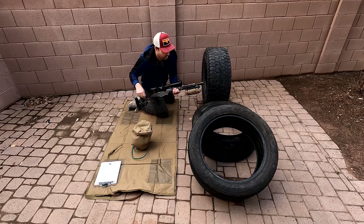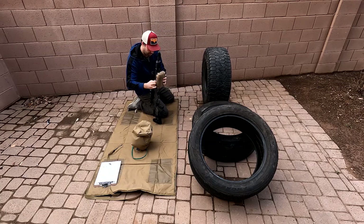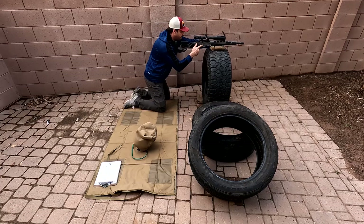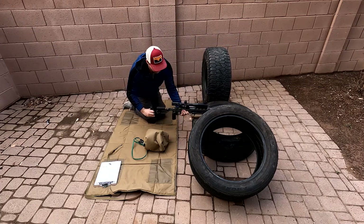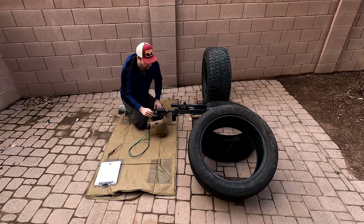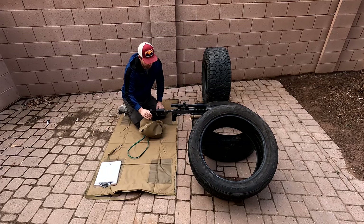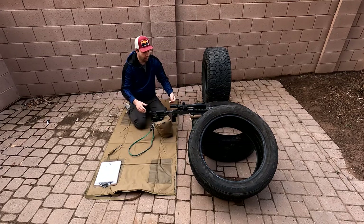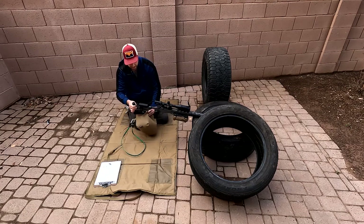You could run a one-bag solution, but I don't think there's quite enough stability there. When you get to the flat tire position, you're going to be using a rear bag for support anyway, and because the bags are closer together, it's not as stable as when the bags are further apart. Plus, having the rifle further away from the prop makes it easier to access the magwell for the mag change.